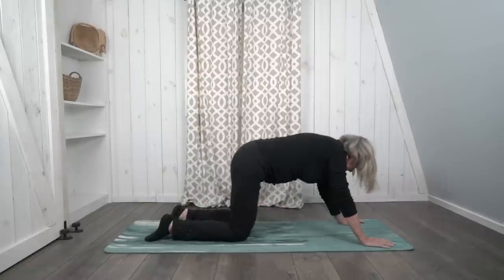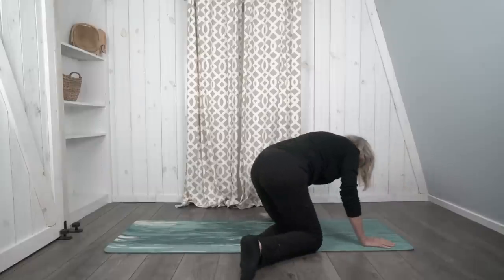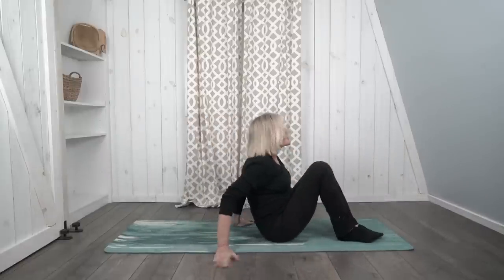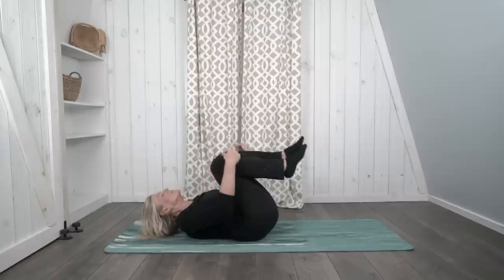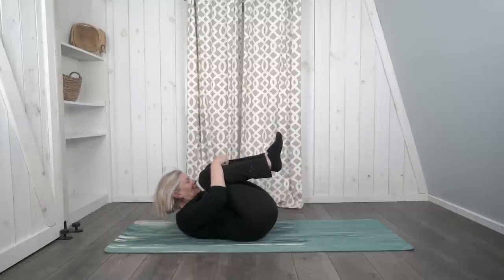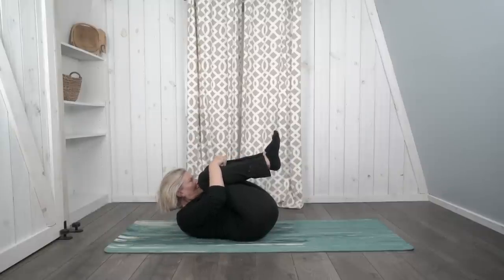Now let's turn onto our backs — roll over. We're going to practice knee to chest pose. Begin by hugging both knees up to your chest. Hug those knees, and if you like, on your next breath out, you can lift your head like you're giving your knees a kiss, or you can keep your head on the mat.